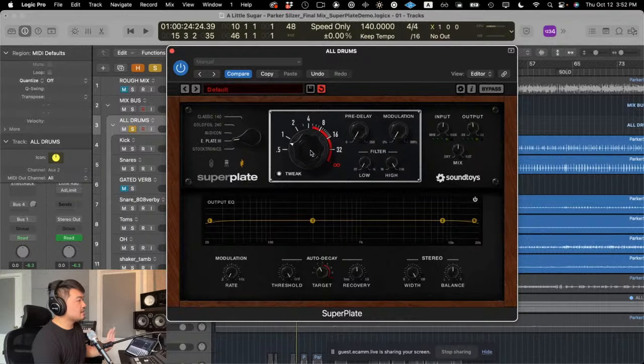We've got our classic decay knob in the middle, just like Little Plate. The red band over the values signifies all the values that were not physically possible on the original plate units. If you go all the way down to infinity, you get this freezing effect on the reverb — be very careful with that feature, but sound designers and guitar players love it. You can use the knob or click on the numbers to jump to specific values.